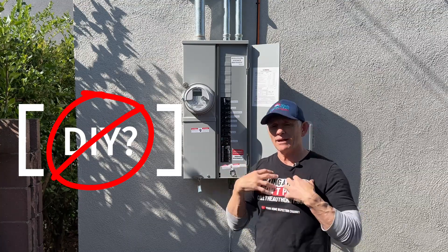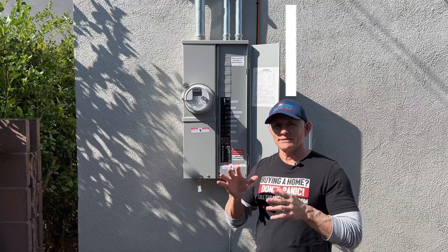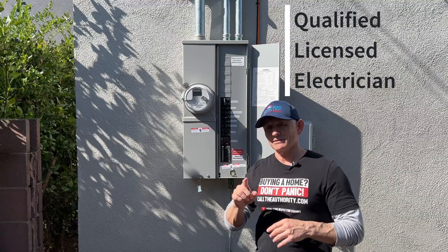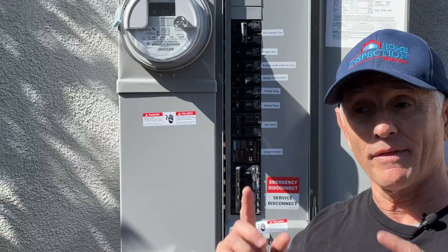This is not a DIY video. I will not be doing this installation myself. This has got to be done by a qualified licensed electrician for a couple of reasons: one, I don't know what I'm doing; two, it's very dangerous. And that's why I hired this guy.